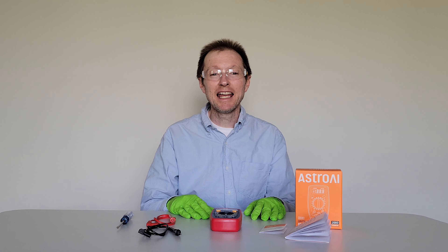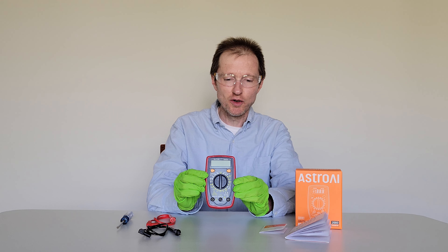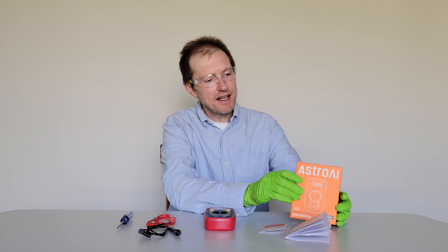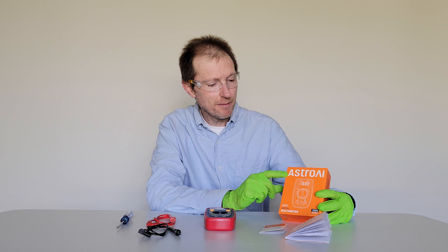Hey guys, welcome to the video today. In today's video, I'm going to show you how to change the battery on this digital multimeter. It's made by this company here. I think this is pronounced Astro AI, but I'm not sure it might be pronounced something different.